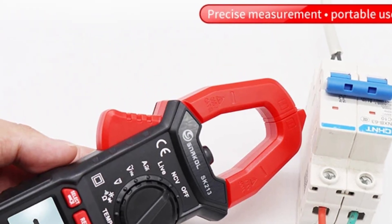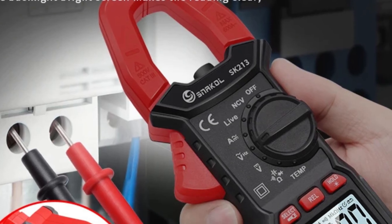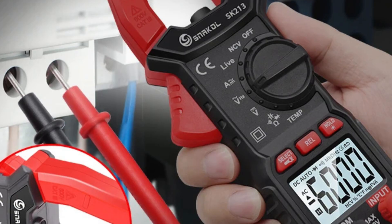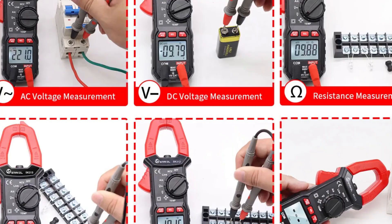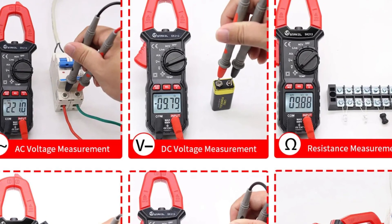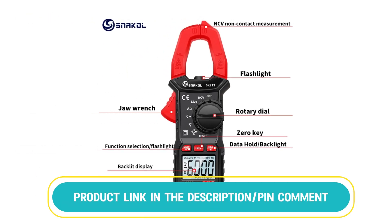The clamp meter also functions as a voltmeter for accurate voltage readings, as well as an ohmmeter for measuring resistance. Ideal for electricians, technicians, and DIY enthusiasts, this tool is perfect for a variety of electrical applications, providing reliable performance with its versatile design. The SK213 combines convenience and precision, making it an essential tool for electrical testing.